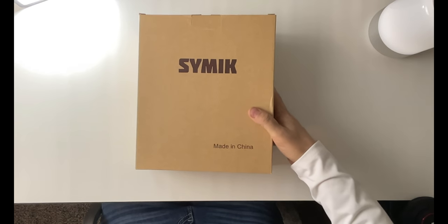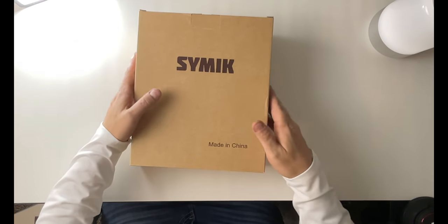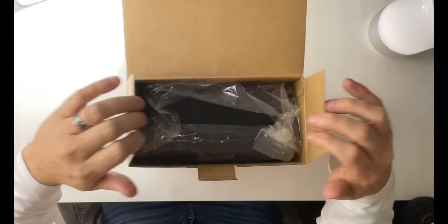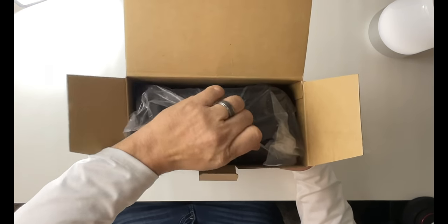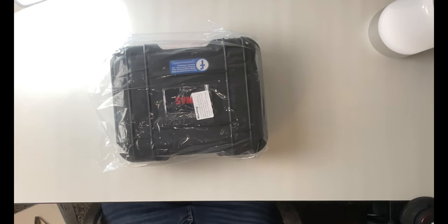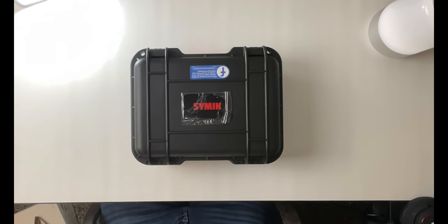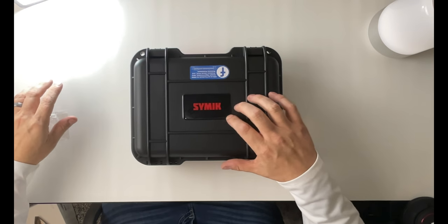We want to show you guys what it looks like once we get it out of the unboxing and into placing the drone in the case. Here we just have this little flap — we just open this up, and inside you can see the case is in there wrapped in plastic, so we're going to pull it out. There's nothing else inside the box. We got the case, and we can see it has this CIMIC logo on the front.